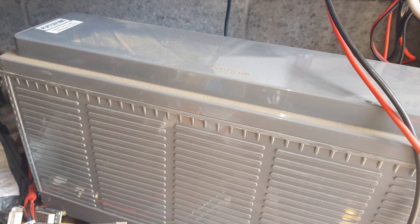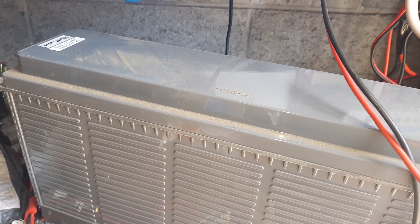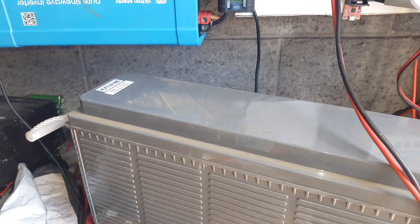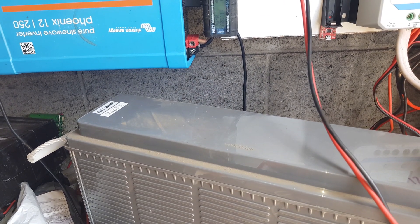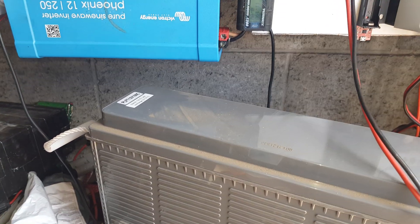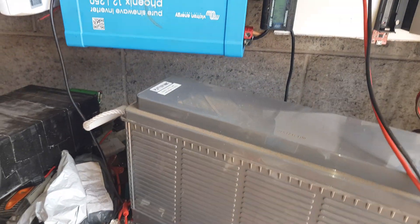How many watt-hours was it? About 1100 watt-hours.